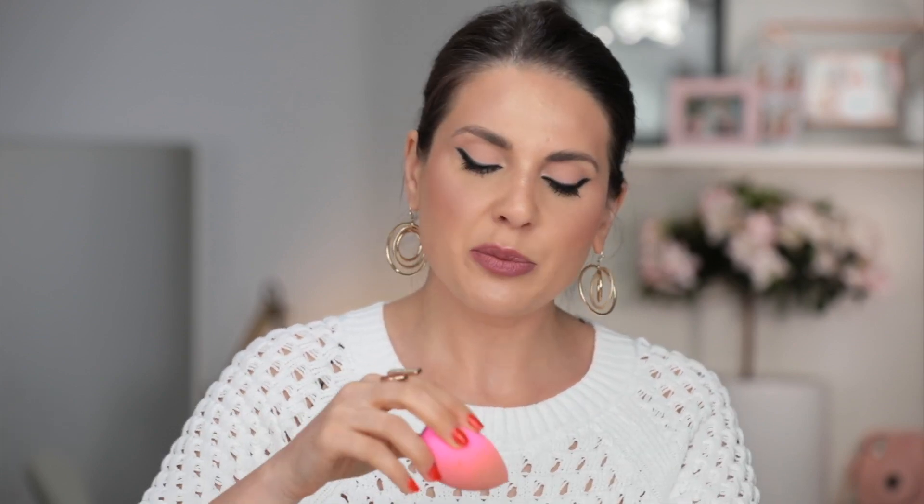When do you actually need the beauty blender? If you want to get the most out of it, you need to know that you must wet it before you use it — use it damp. Literally put it under water and squeeze it a few times. You'll see it's going to double its size, and then use the beauty blender to apply your foundation. This way it's not going to soak up all of your product. Sometimes you see people taking their foundation from their hand with the beauty blender and applying it on the face — that gives you the most coverage you could possibly get from using fingers, brush, or sponge.